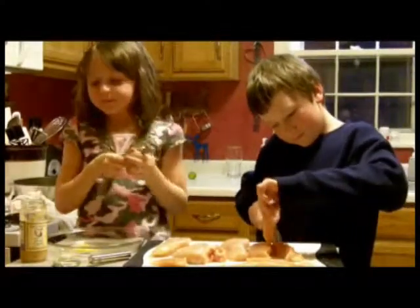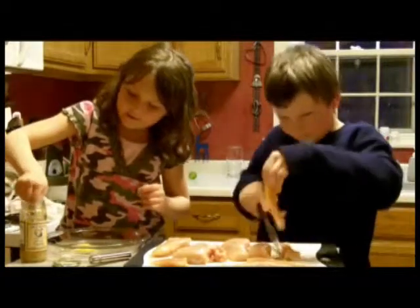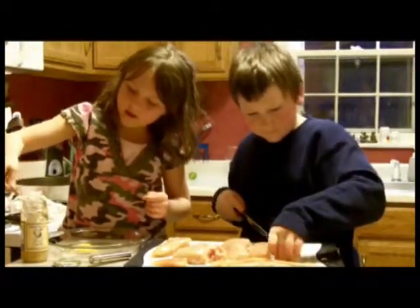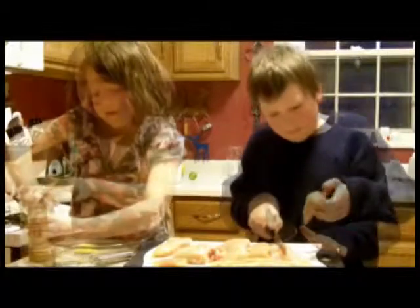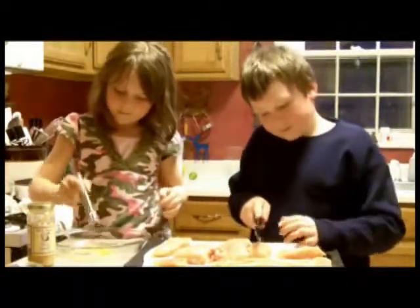Now how much garlic are you going to put in? A teaspoon — half a teaspoon, yep. We bought the jar. Grandma has the jarred minced garlic, but you can mince your own fresh. Now Soph's going to beat up that egg wash, and we'll be back to mix up the dry ingredients.